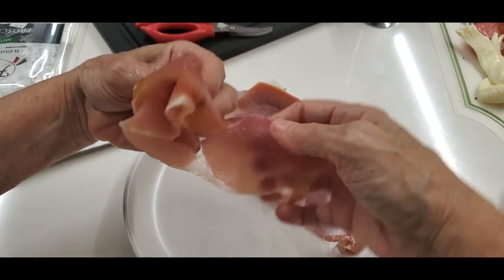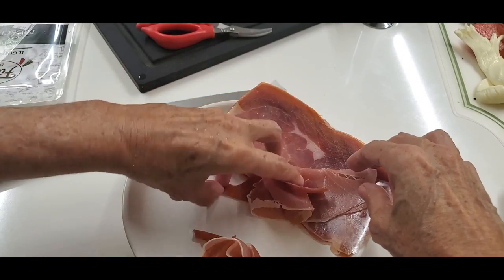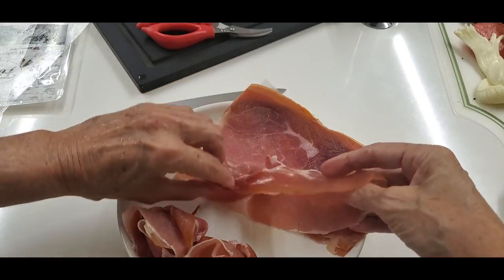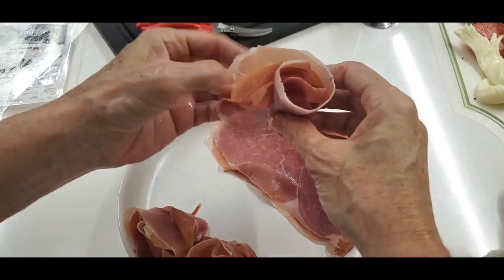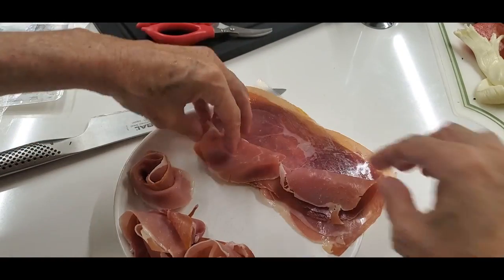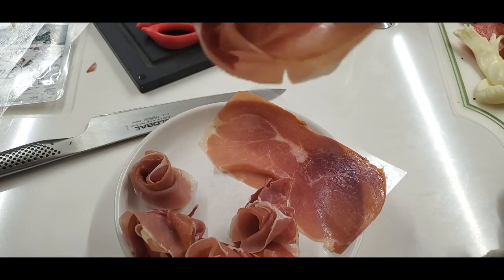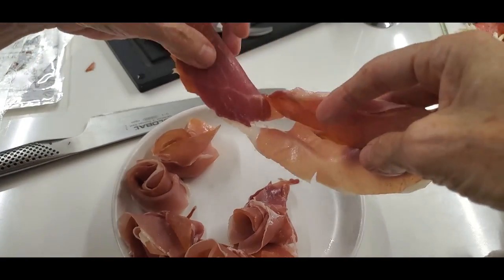The first thing we do is fold them in half lengthwise, then just roll them. If they're not perfect and they break up a little bit, don't worry — the flowers look even better. Nowadays they come in small packages, about six slices, so it's perfect for you to experiment at home and have some amazing food when you have friends coming over.